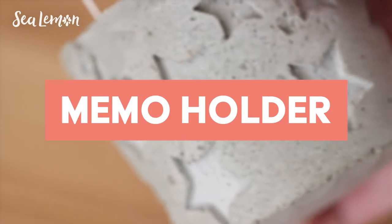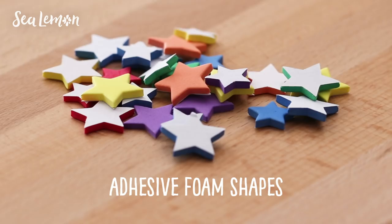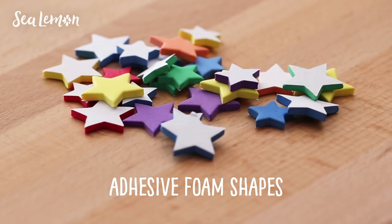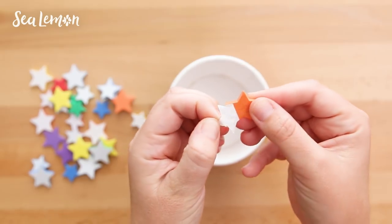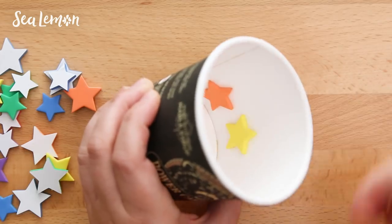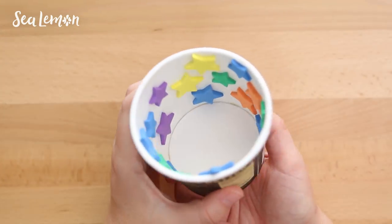First up is a memo holder. I'm recycling a cardboard food container for this. To make a debossed design, I'm using adhesive foam shapes in the form of stars, peeling off the back and placing them all around the container in a random pattern on the inside.